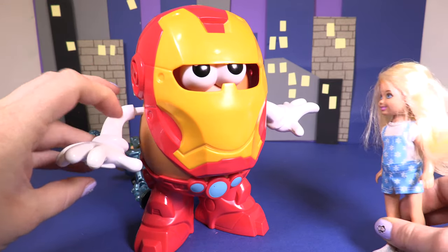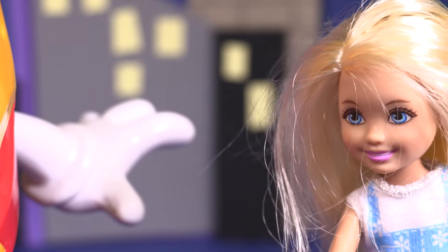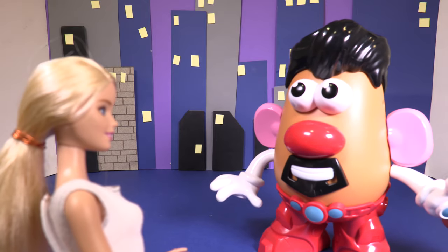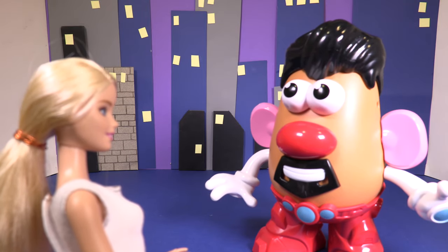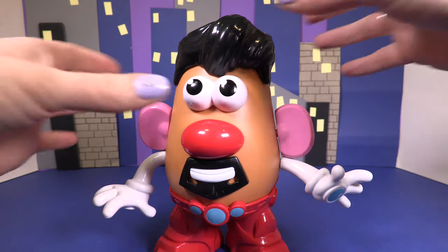Hello little girl, where's the trouble? Well, actually Mr Iron Man, you squashed it already. Well, job done. There you go Peppa, job done. Now time for lunch. Tony, what did I say? Yay!